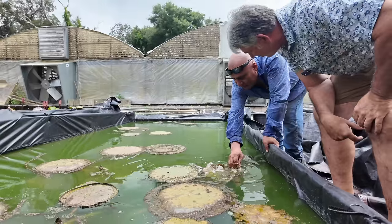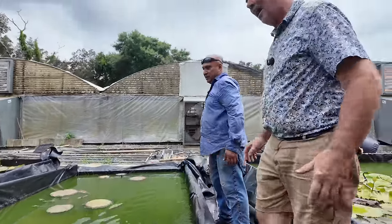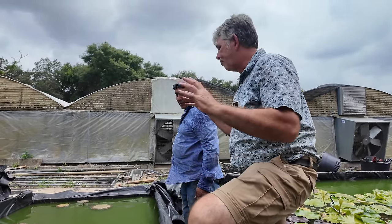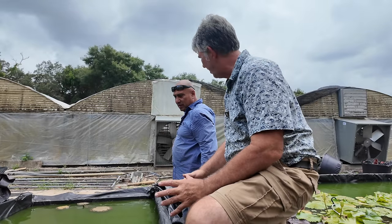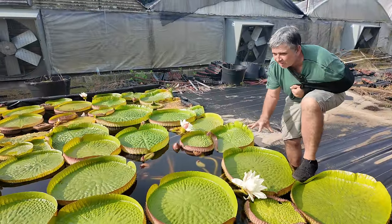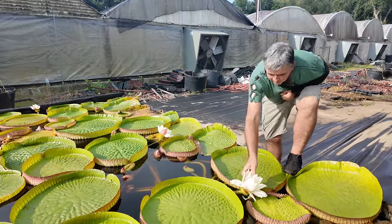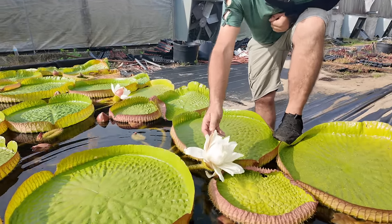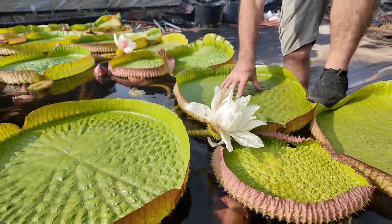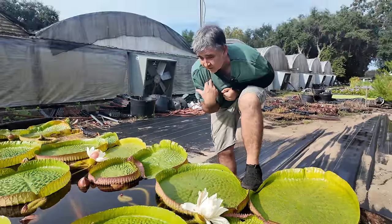You didn't spray these with Roundup, did you? No. Okay, this is what we need to do. Let's take these, pot them into bigger pots with the fertilizer, put them in this other pond. These things are funny — if they run out of fertilizer, they can just drop dead. Look at the size of these flowers — maybe eight inches across. These pads are only one-third size, maybe 18 inches across. These pads that I've seen get four feet across.